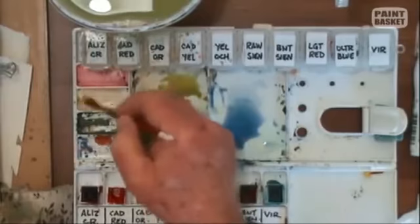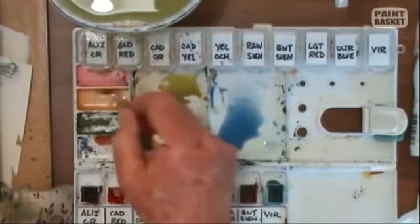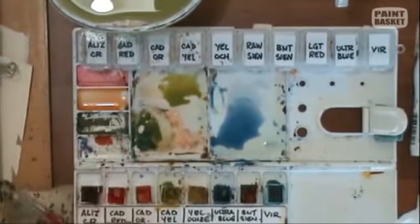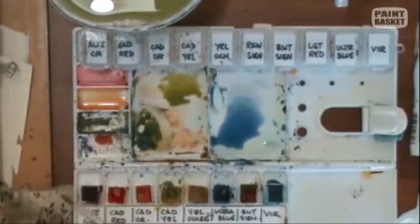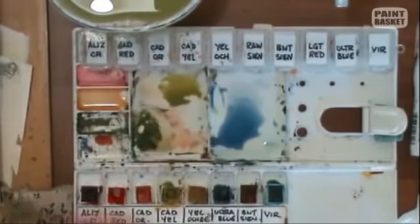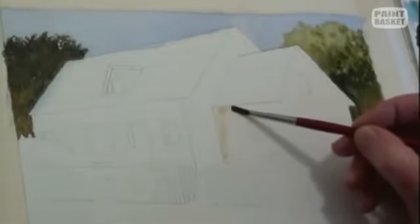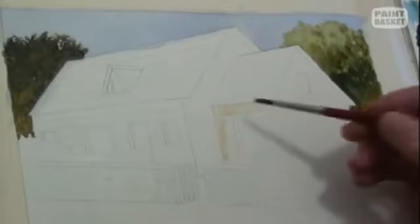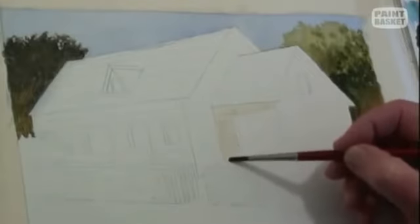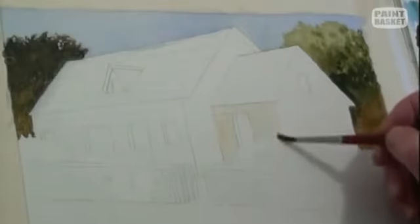Burnt Sienna and a very, very light mix — it must be just very, very light. So I'm going to take that and start putting that very light wash in. Don't make this first one too dark. You can always darken up areas where you need to, but this is your underlying colour.